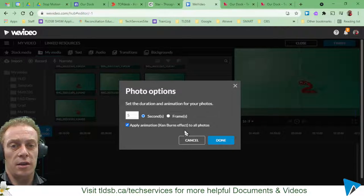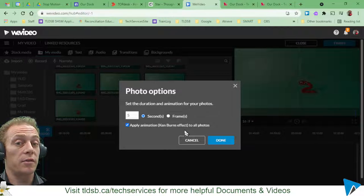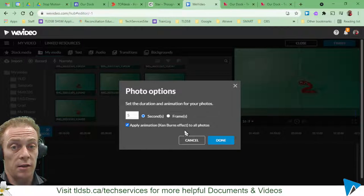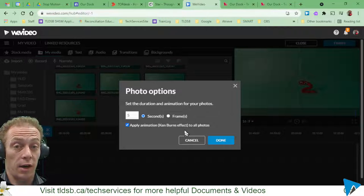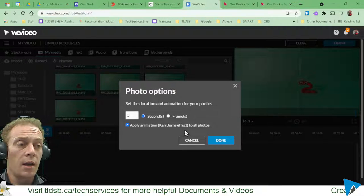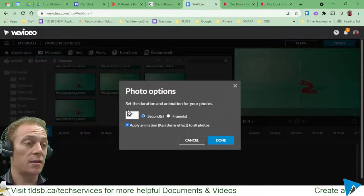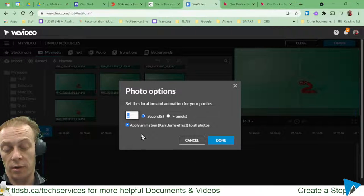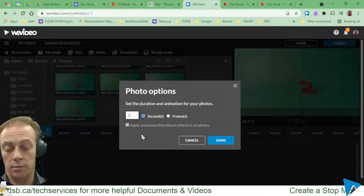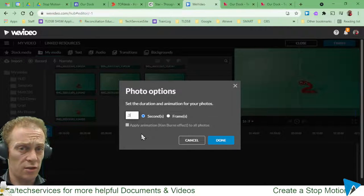Standard film requires 24 frames per second, so matching that kind of sequence means 24 photographs for every second to create a smooth stream. I didn't take quite that many photos, so I'm going to use the seconds option and go with something much shorter — like 0.3 seconds — and see how that works out. I can always adjust as I go.